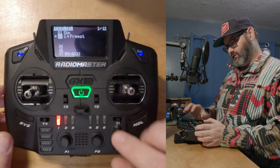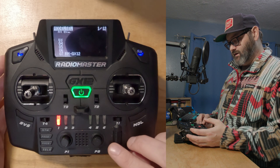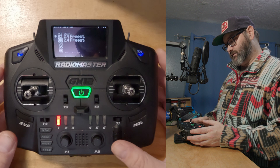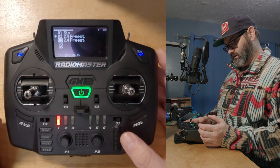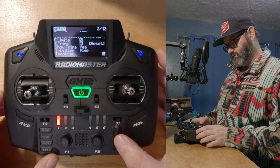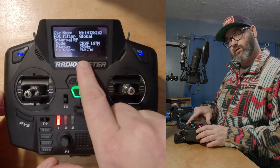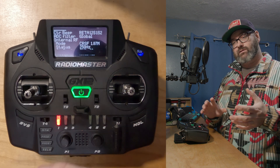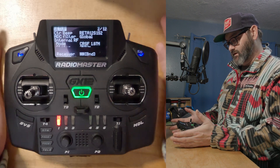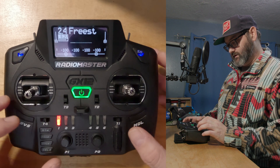First, go out of the Lua script and go to Models. I've got mainly two models here: Sim and my 2.4 Freestyle. We're going to long press on the freestyle model, copy it, and move it down to slot three. Now go into that copied model, scroll down to Internal RF, and there's a section called Receiver. It's set to 00 by default — that's the first save slot for your ELRS settings on your radio.